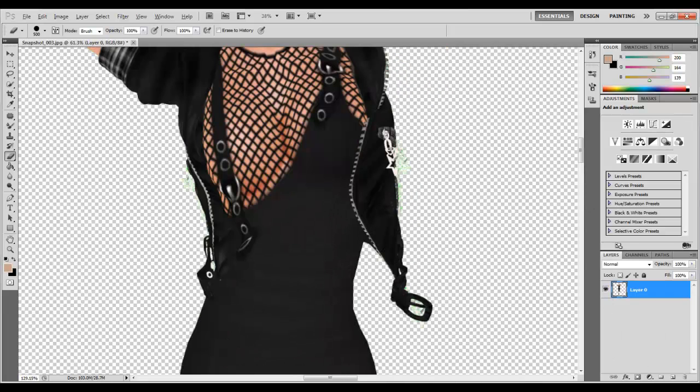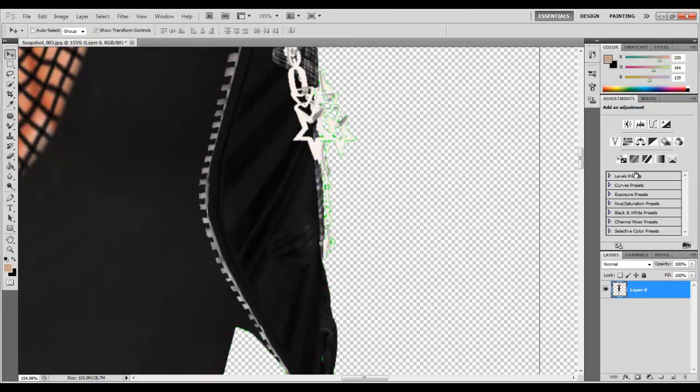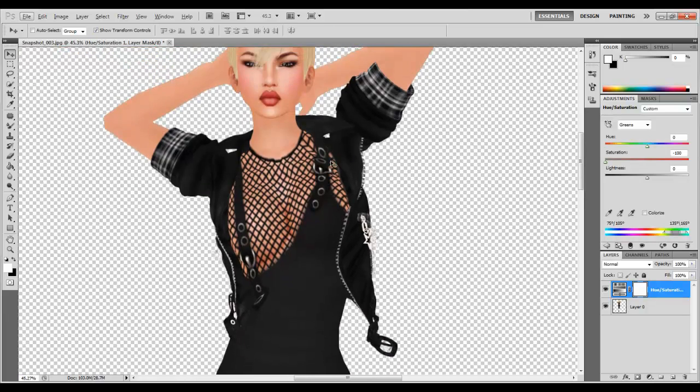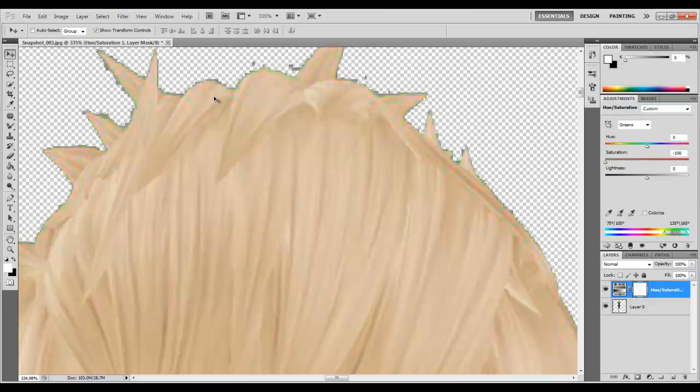Another cool trick I'm going to teach you is we're going to go to hues, then go to greens, and just bring the saturation down. And as you can see what a difference it makes — the green is gone. That's another cool trick you guys can do and it definitely does help.